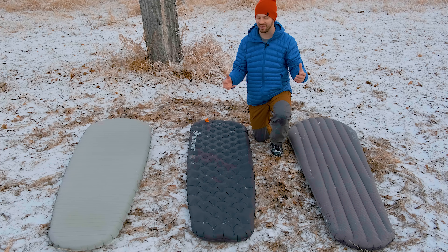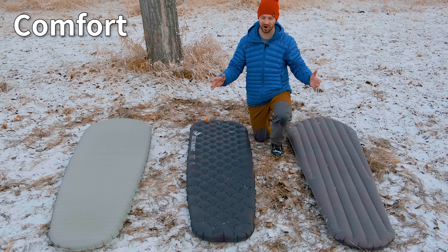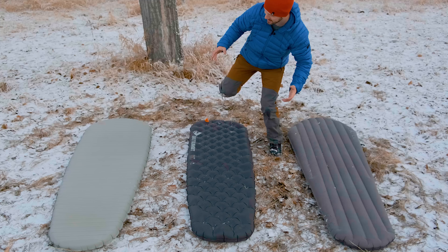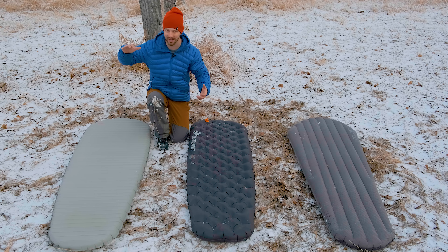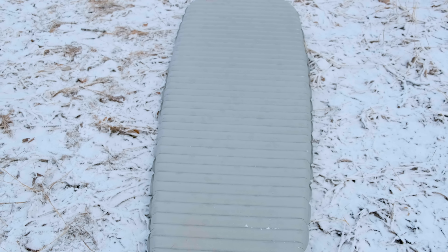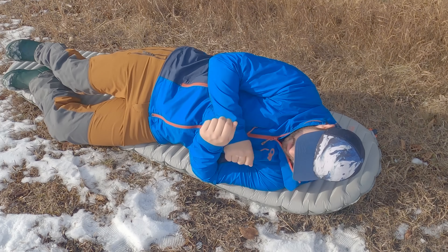One of the most important things with a sleeping pad is comfort. All three of these pads vary quite differently in how comfortable they are, based on two factors: the baffling system and thickness. The least comfortable is the X-Therm — it's only 2.5 inches thick and uses a horizontal baffle system. You don't have as much thickness for comfort, especially for heavier people, and the horizontal baffles can create weird pressure points that cause arms or legs to fall asleep.